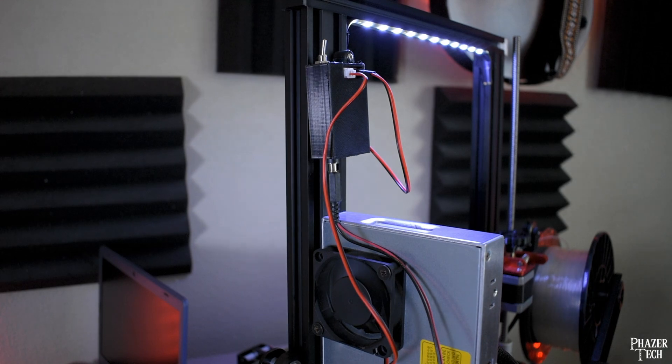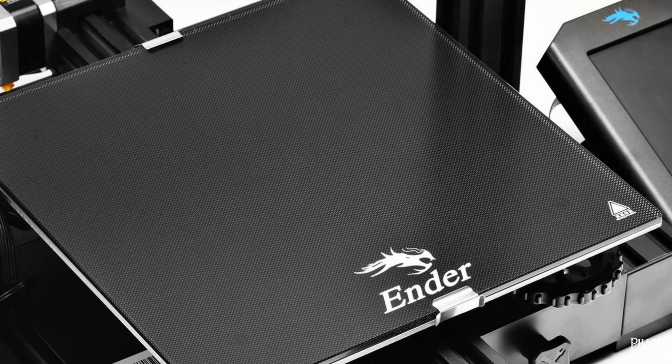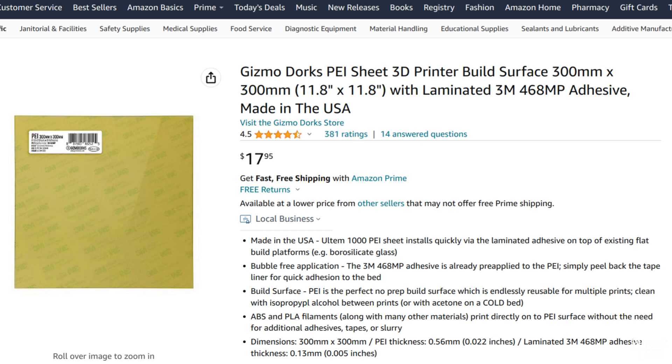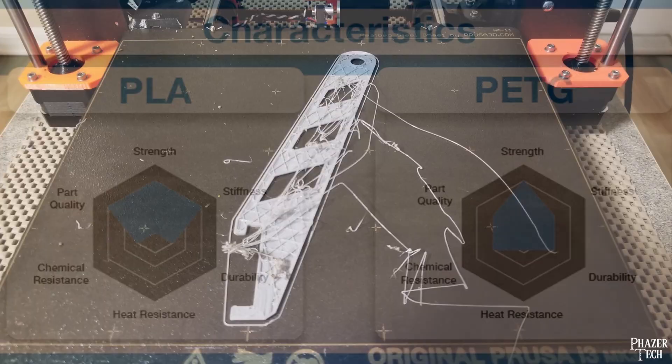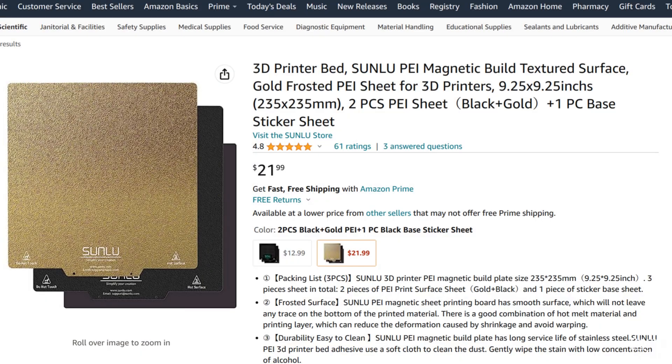Let's get started and first talk about the bed. Normally the Ender 3 comes with a textured bed that doesn't have great adhesion, which can frequently lead to failed prints. Upgrading to a glass bed should help a lot if you're having adhesion problems. If you want to take it a step further, I suggest getting a PEI sheet like the one I have here. PEI offers the best adhesion, which can make a big difference especially when using PETG filament. Personally I prefer PETG over PLA because it deals with heat and direct sunlight better and is less likely to warp over time. But one of the drawbacks is that PETG is harder to print with because it's more prone to losing adhesion with the bed. Ever since I added the PEI sheet, printing with PETG has become just as reliable as PLA.